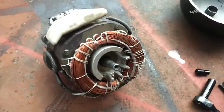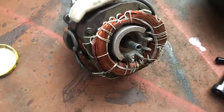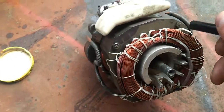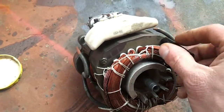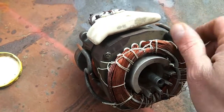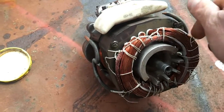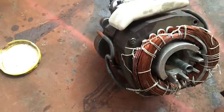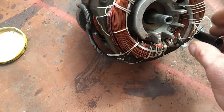All right, so time to tear the compressor itself apart. First thing we're going to do is just remove these four bolts here. I've already loosened everything up to make things a little bit easier, but we have four nice long bolts here that hold the motor windings on.